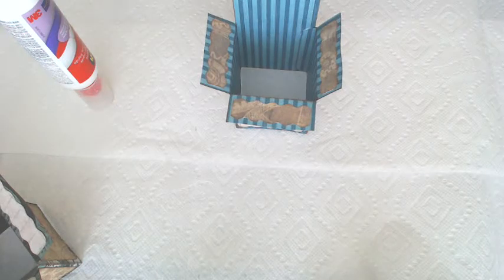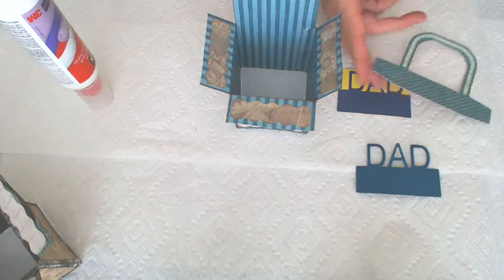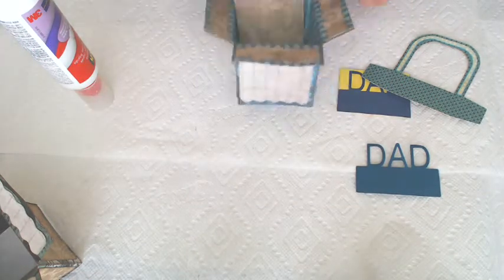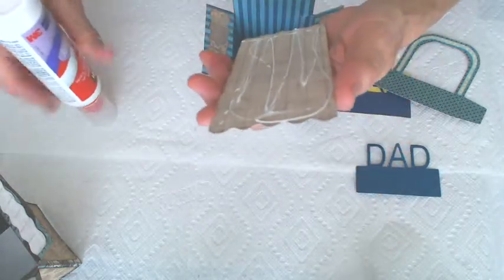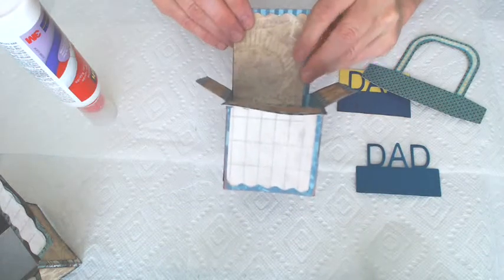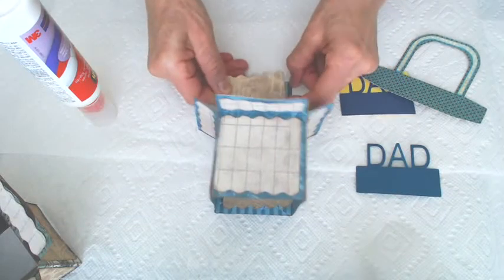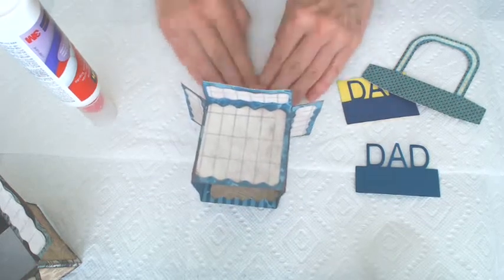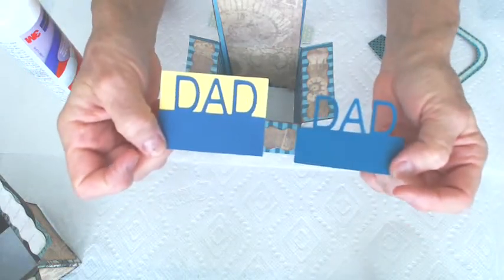Then we have our insert. Now I did dad two different ways so that you could see that. You want to wait to put this last edge on here so that you can hide that seam. And then you just put this in here. Here's dad two different ways — one with a colored background and one without the colored background. I think they both look good.